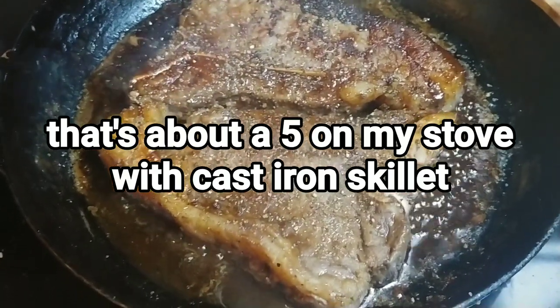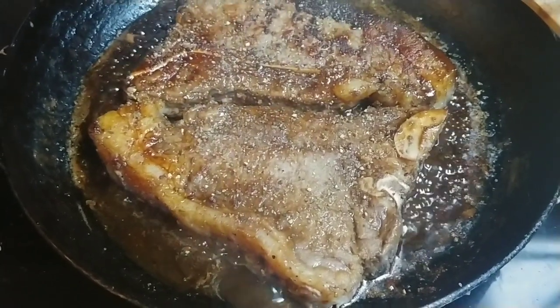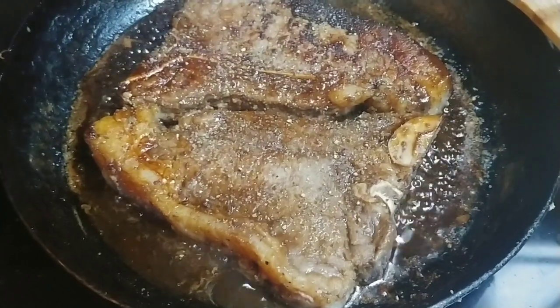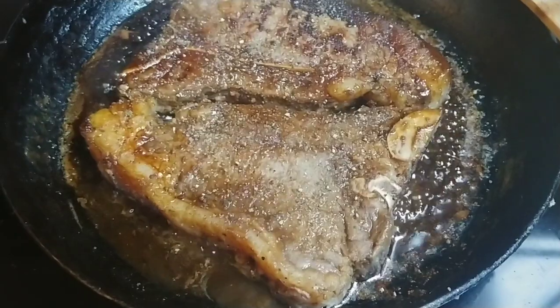Every time you turn it, add more garlic, add more pepper. I usually add more of the W word — the real long W word — if the pan gets dry in the bottom.